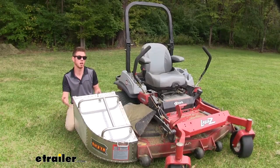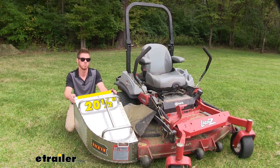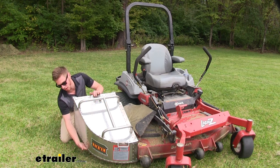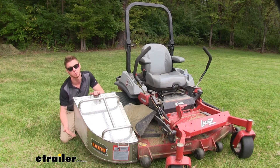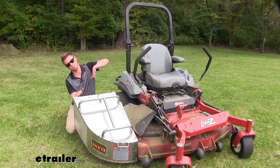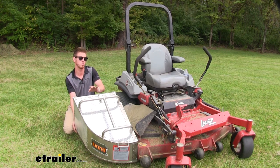With this attachment, obviously we are going to add a little bit of width to our mower. At this widest part here, it is going to be about 20 and a half inches. We aren't going to really take away any of our ground clearance because the bottom of this will be even with the bottom of our deck. One thing to note: if you are on an incline and tilted right, we might have a little bit of contact with the ground here, so just be mindful of that.